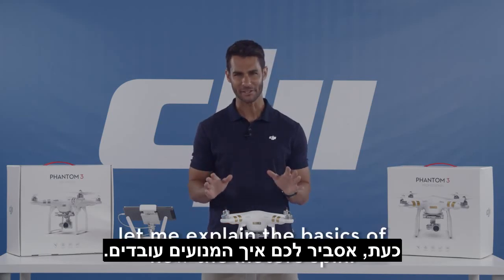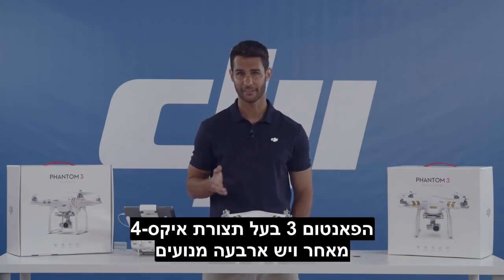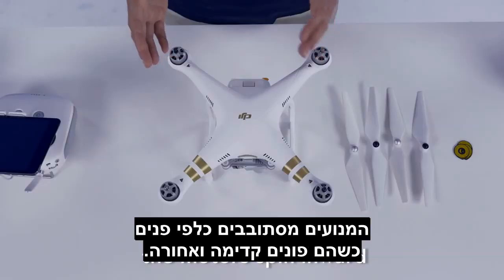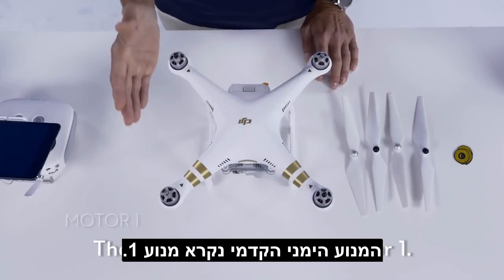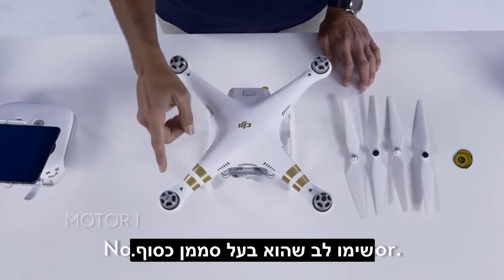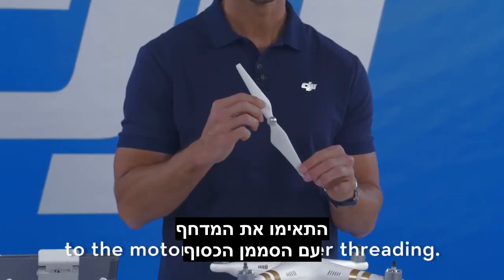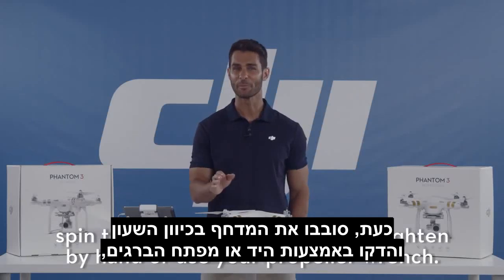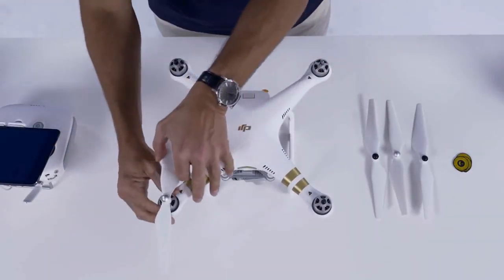Let me explain the basics of how the motors spin. The Phantom 3 is an X4 configuration — there are four motors in an X formation. For quadcopters such as the Phantom 3, the motors spin inward when facing forwards and backwards. The front right motor is motor 1, and it spins in a counter-clockwise direction. Notice it has a silver indicator. Let's match the propeller with the silver indicator to the motor with the silver threading. Spin the propeller clockwise and tighten by hand or use your propeller wrench, and tighten.